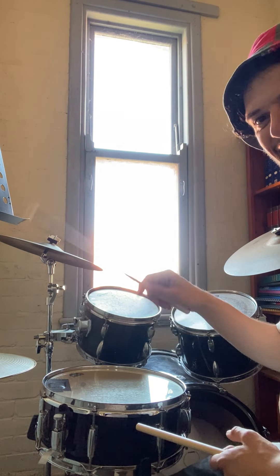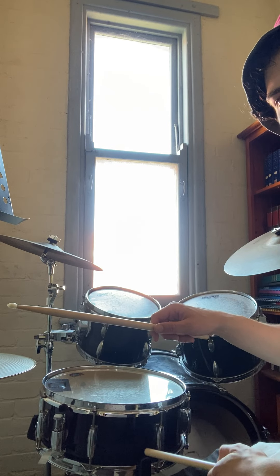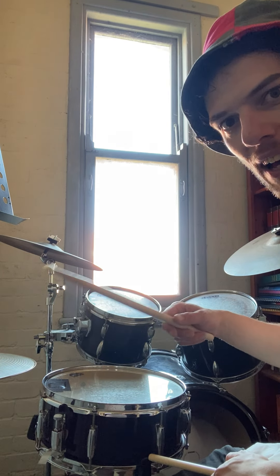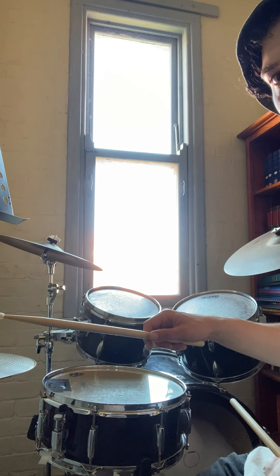It's not as easy as it looks. You hit it, and the stick is going to finish about two to five centimeters above the drum — it's going to finish about that high off the drum.